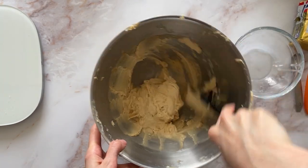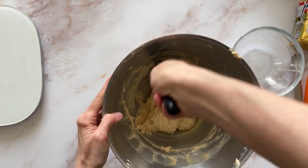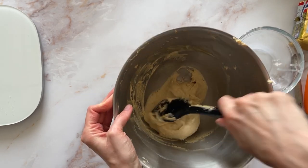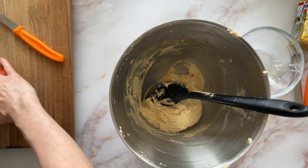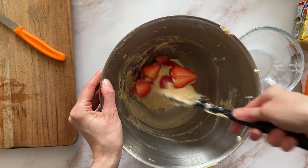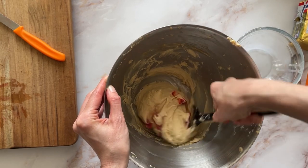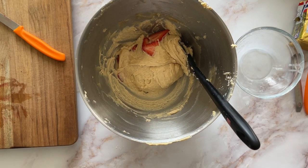Then the rest of the buttermilk, and it gets a final beat together until there are no large lumps. I don't know if you can see — it's really quite a thick and stiff batter. I presume it's meant to be that way; I think it's meant to be quite a dense cake, unless our buttermilk is a bit thicker over here. It's a very sturdy mix. Just getting everything from the sides of the bowl.